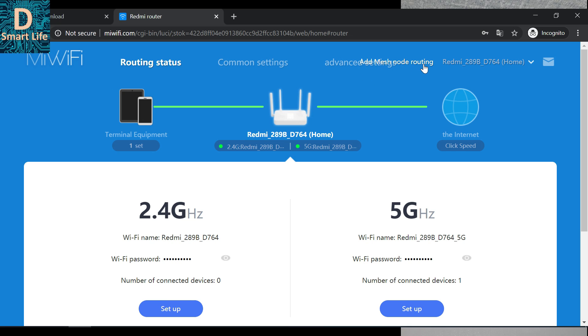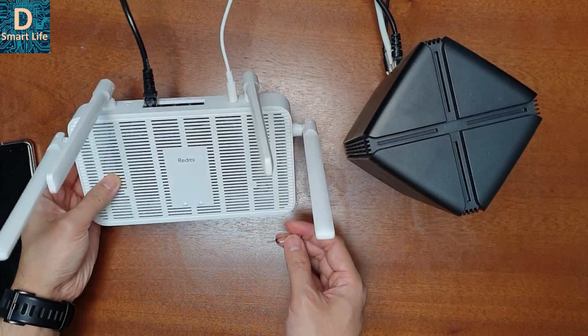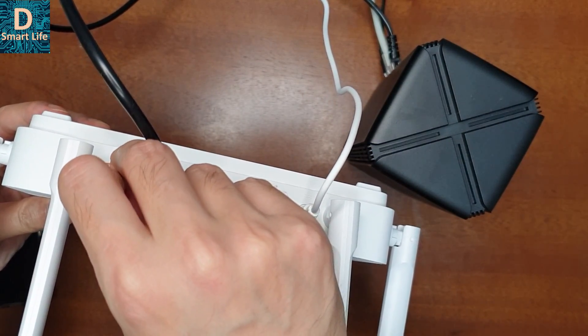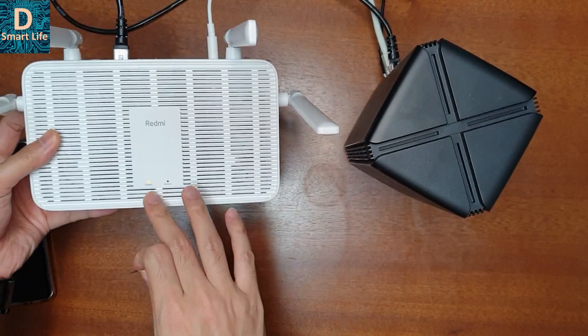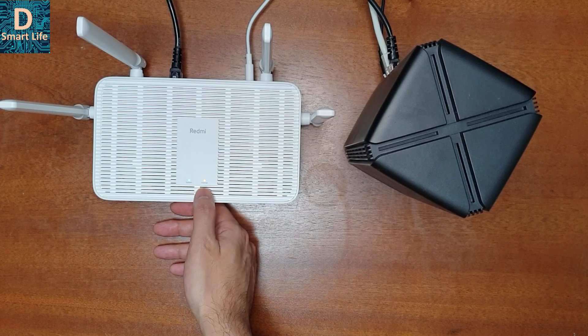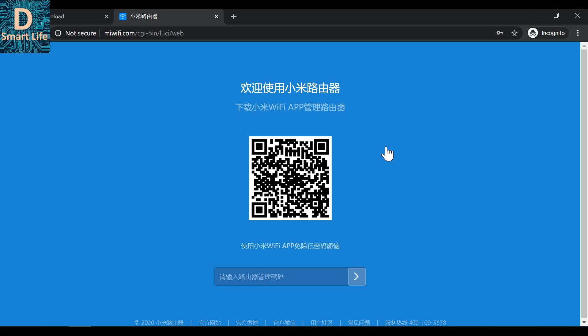You can now see the 'Add Mesh Node' option. I need to reset the Redmi AX5 because it will be the child router, and the AX1800 will be the host router. To reset it, use a SIM ejector tool to press the reset button for five seconds. The LEDs will change from blue to orange, then back to blue once the reset is complete. The internal indicator will be orange since the router hasn't been set up yet.